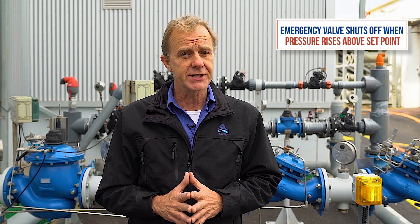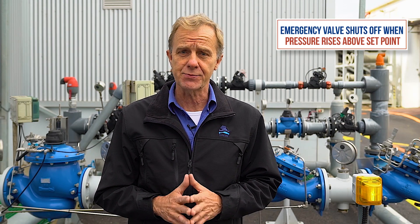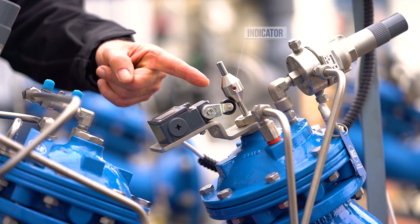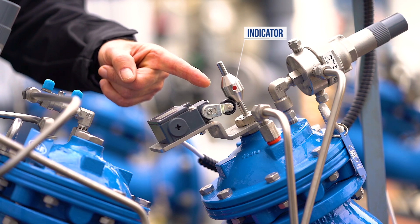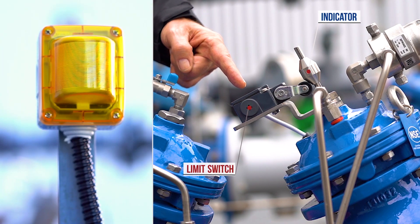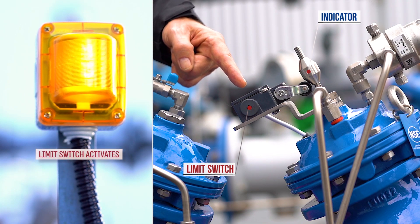Under normal conditions, the emergency valve remains fully open. However, it will shut off completely if it senses consumer line pressure higher than its preset value. When the shut-off valve closes, this indicator will move down. At this point, a limit switch will also be activated, which can send a signal to an alarm system or a control panel. This enables quick initiation of a corrective action by the maintenance team.